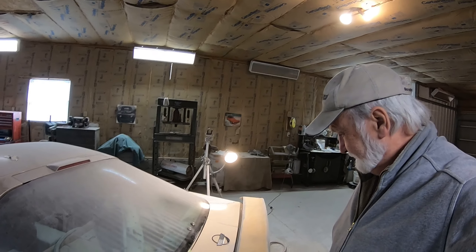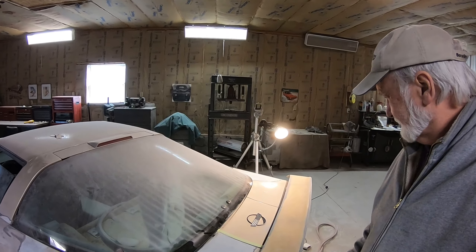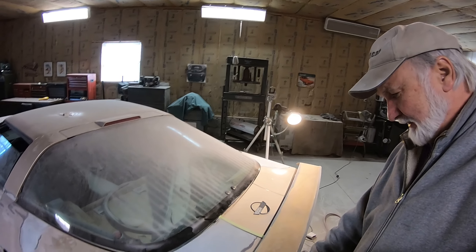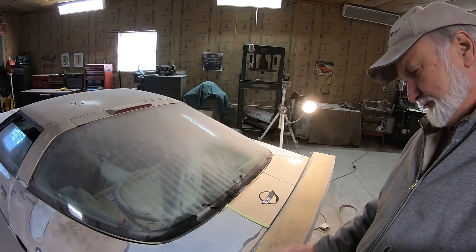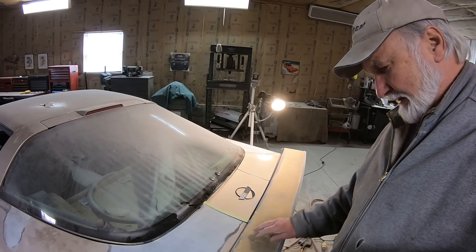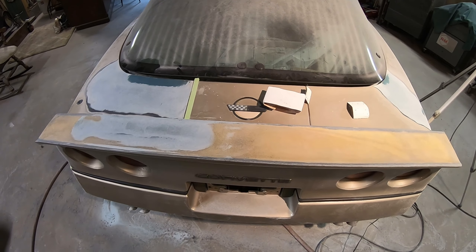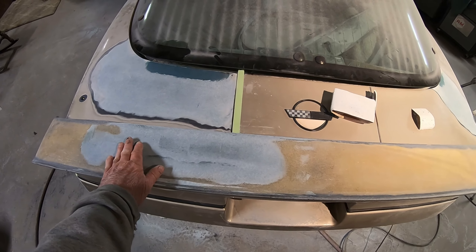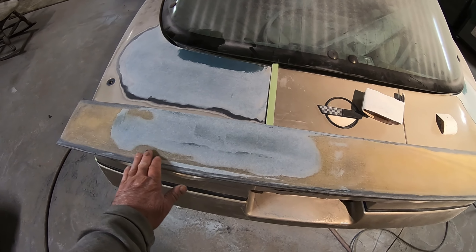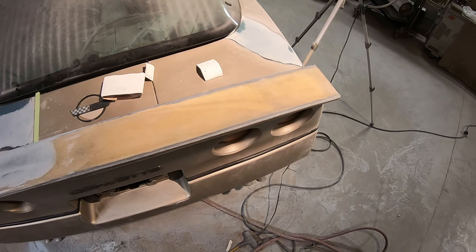Always happens when you're making a video. All right, start over. Well, we got that down. I don't think somebody's knee done all of that. It sure is wavy. Yeah, we got it down to where we can work with it now. Got this filled up now, or at least most of it. I think we just skim coat the top of the spoiler now.